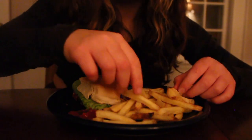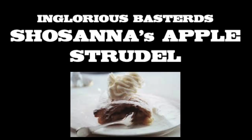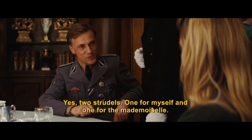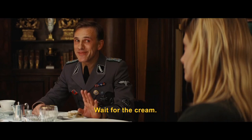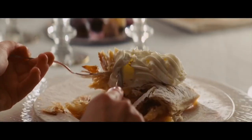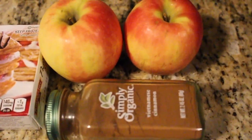It looks pretty close to the original, so I was pretty proud of myself. Then I added some Alexia Yukon Gold fries to the side, which were obviously great. This was a pretty easy recreation, so it was great in all aspects. What I didn't show in this video is the Sprite exploding all over me, which added to my hatred of soda. In all, I really enjoyed it, except for that part.